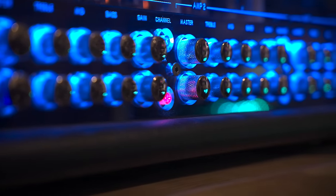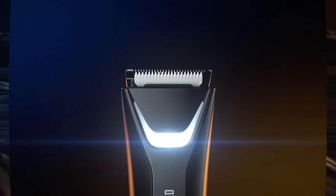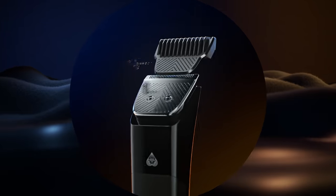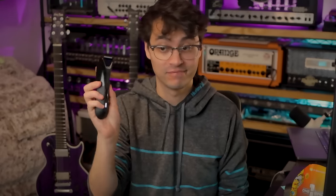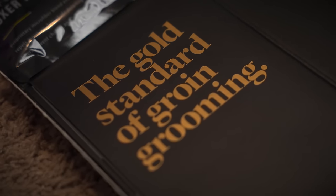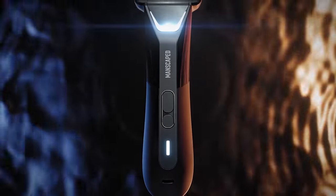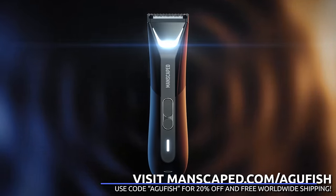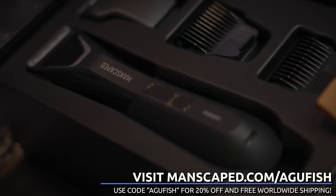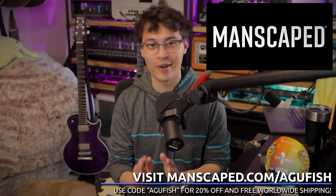Let's take a quick second to thank today's sponsor, Manscaped. Ain't nobody having a good time when it's looking untamed down there, and Manscaped is revolutionizing the world of male grooming with the new Lawnmower 5.0 Ultra featuring the renowned SkinSafe technology. Updated trimmer blade and an interchangeable foil blade — tough on hair, gentle on skin. There's an LED light so you aren't going in blind. Head to manscaped.com and use code AGUFISH to get 20% off and free international shipping at checkout. Your balls are thanking you in advance.